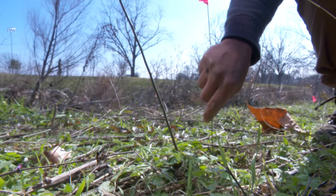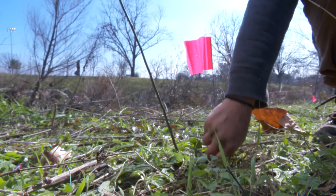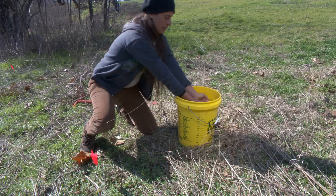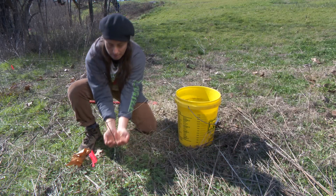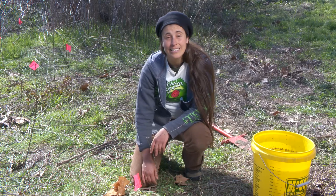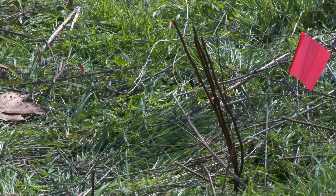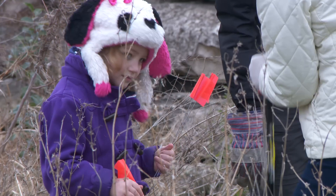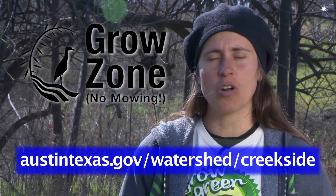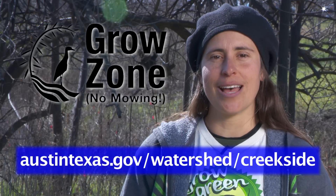We're going to put a flag to mark where we planted the seedling so it doesn't get trampled. Now we're going to give it some water. And that's it. In ten years you can come and see the forest you helped to grow. To learn more about riparian restoration, you can visit austintexas.gov/watershed/Creekside.